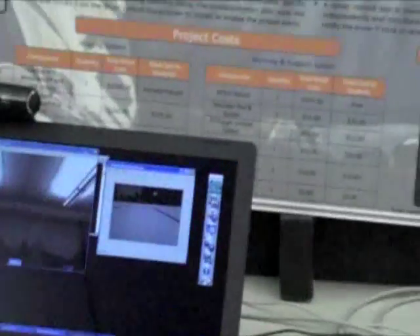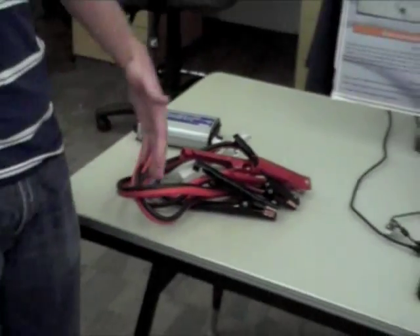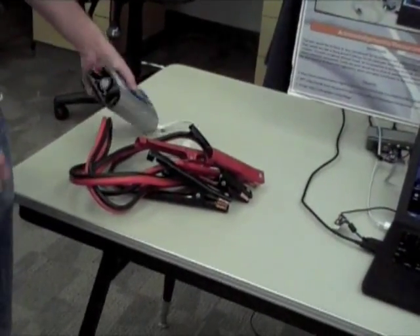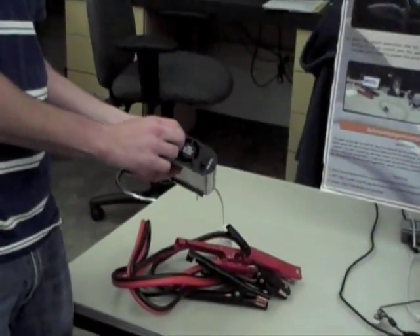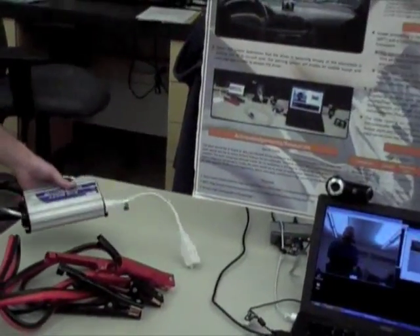We've had the system installed in the car and we've been doing a lot of testing. What we ended up doing is running a pair of jumper cables — we modified a pair, cut the end off, and added a ring terminal so that we can hook it up to a power inverter. This powers the laptop and everything else we need inside the car.